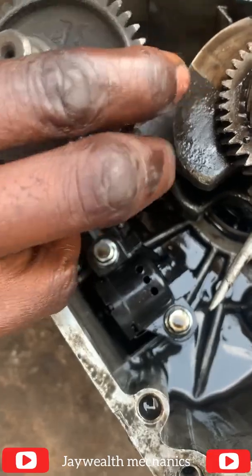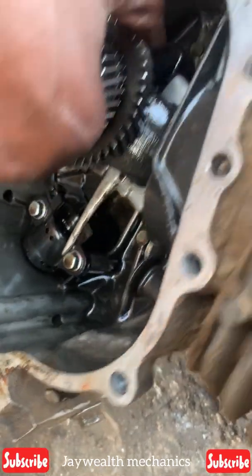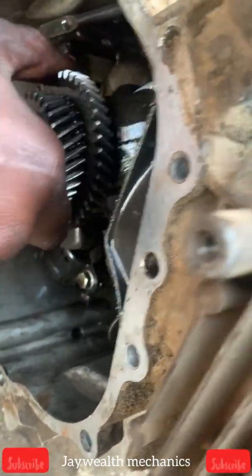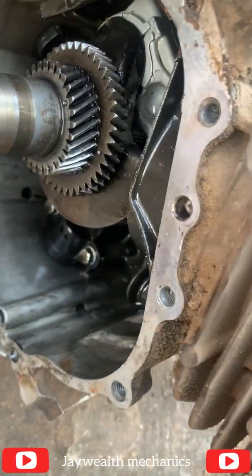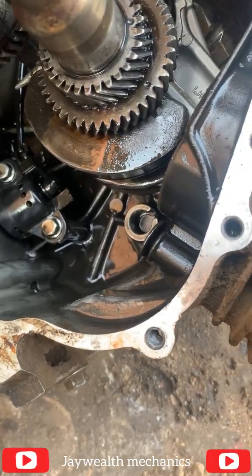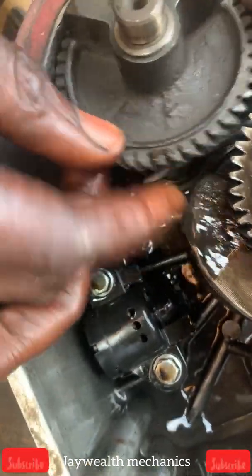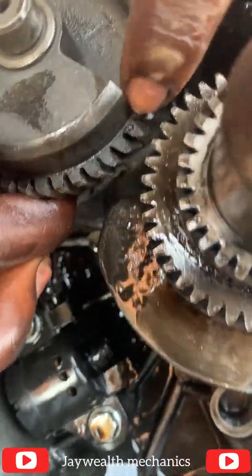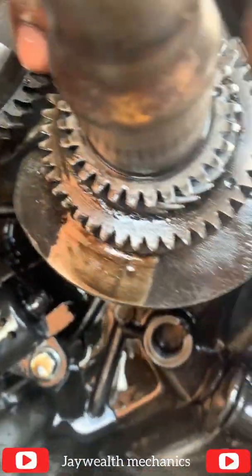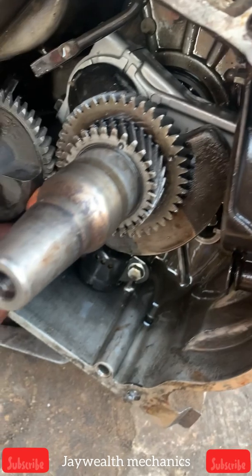We're going to insert it right now. You have to be very careful — roll this down as you can see. We're going to put it there first before we roll the key down. As you can see, there's a key over here. I'm going to roll this key down to this side so I can meet at the same alignment point.